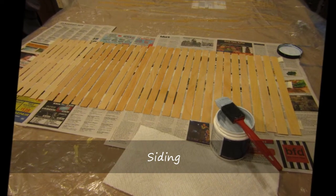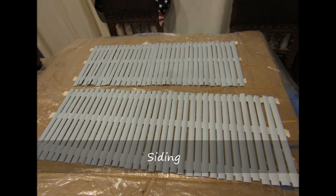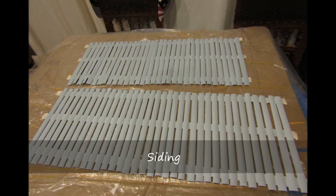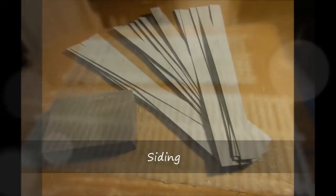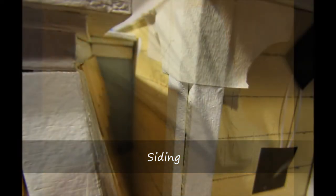I chose to paint the body of the house in a light blue eggshell paint, and I was able to paint the entire house using a single paint sample obtained at the local home store. Once the paint was dry, the edges and the surface were lightly sanded to remove any imperfections in the paint.